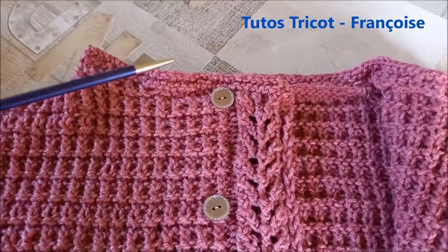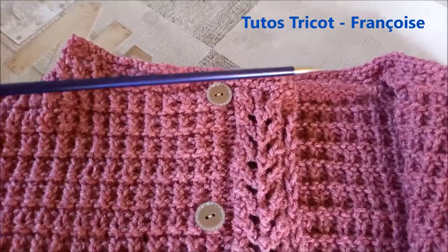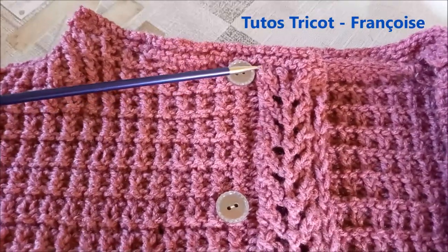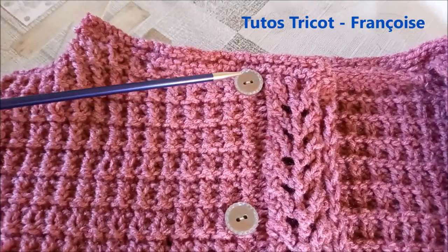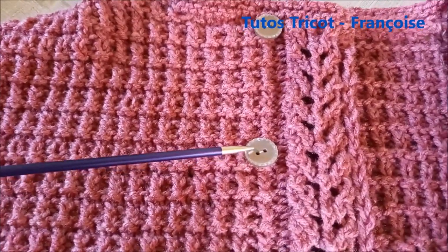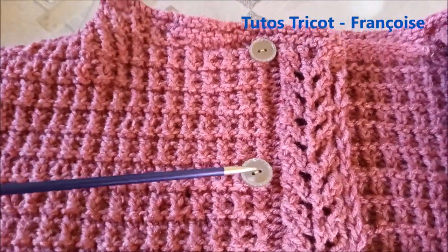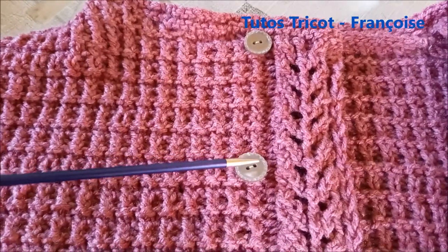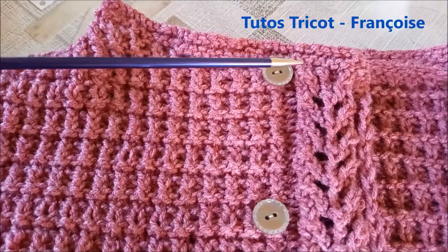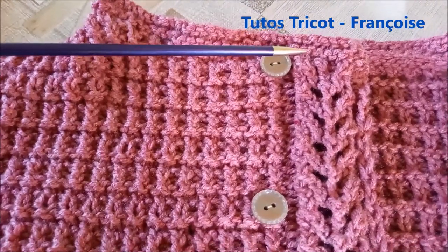This is the final result. I put the buttons just after the edge. These buttons are 18 mm of diameter, but you can go up to 20 mm of diameter. They are spaced 6 rows apart.